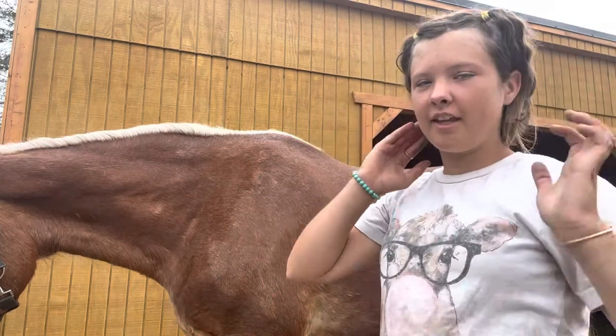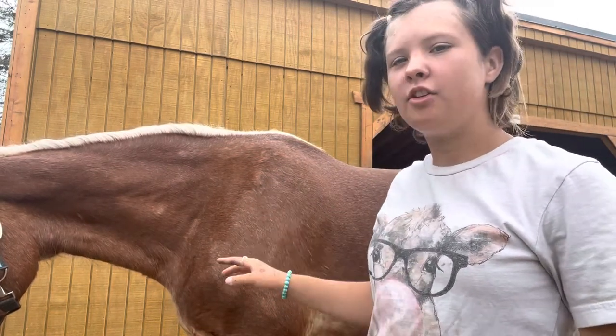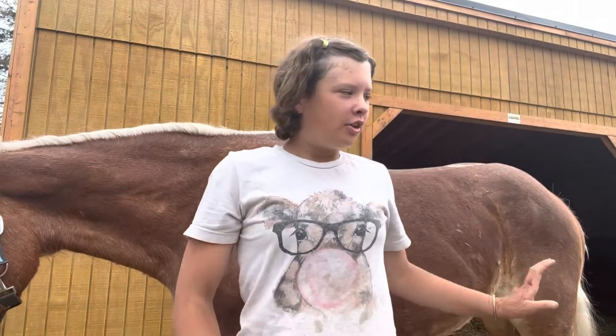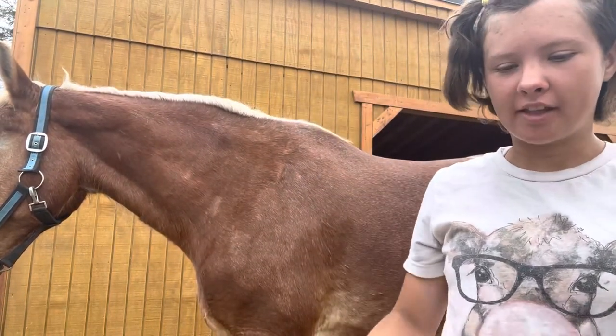I just wanted to say: if you're interested in braiding, you can braid the mane any time of the year. But for the tail, don't braid the whole thing during the summer, because it is their fly swatter and if you braid it they lose that.